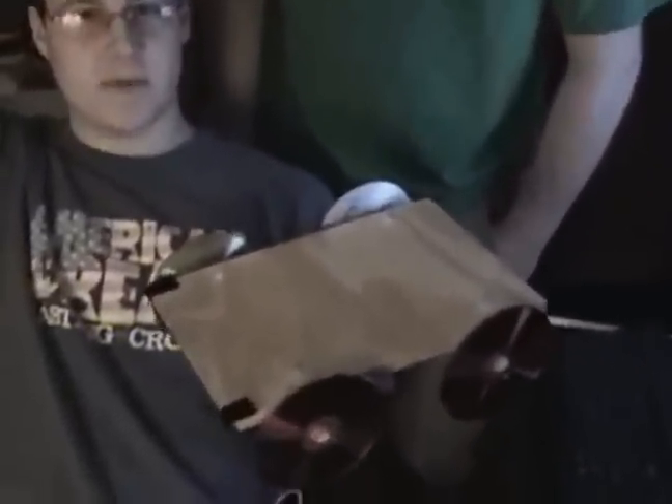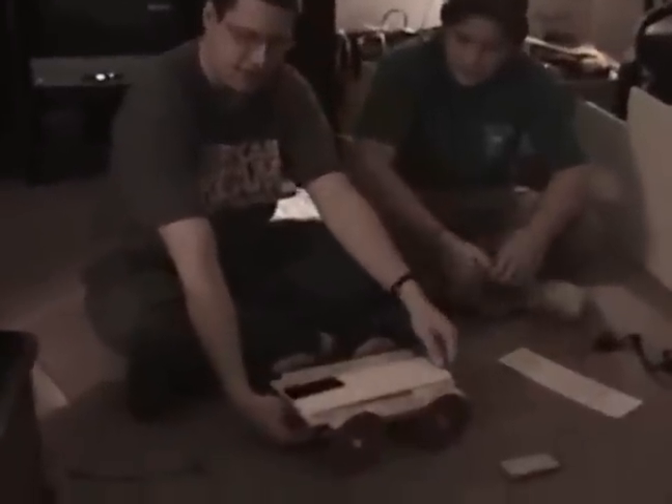Brian explains the new design for getting the balls: a string attached to the front axle so as the wheel spins it pulls the string, which is connected to a piece of foam board — raising the foam board up to collect the balls. This is just a prototype; we're going to change it around and have a T-shape to get balls on both sides, plus velcro on the front of the leaderboard.